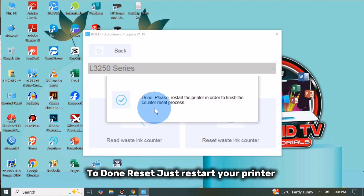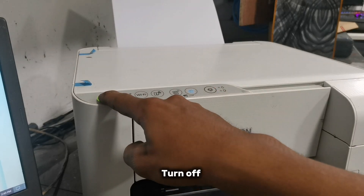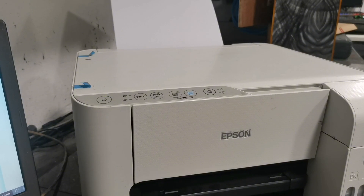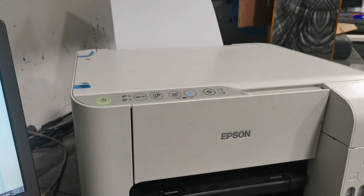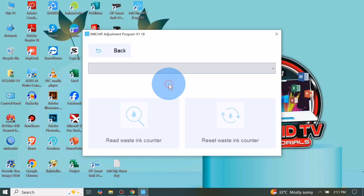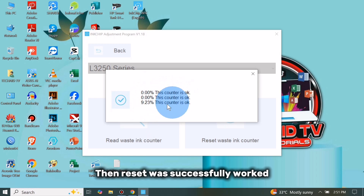To complete the reset, just restart your printer — turn it off, then after turning off, turn it on again. Then click Waste Ink Counter to verify if the reset was successful. The reset was successfully completed.